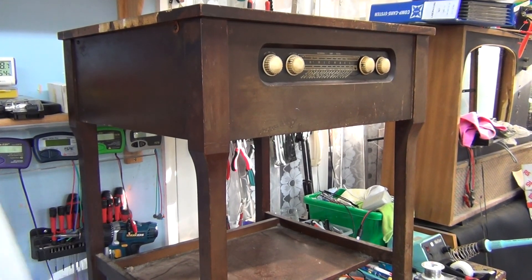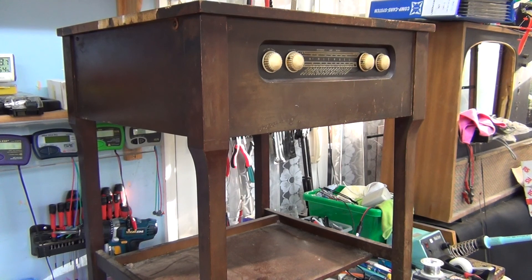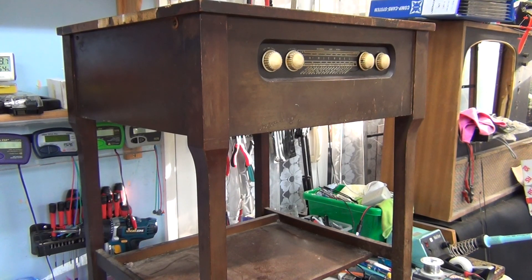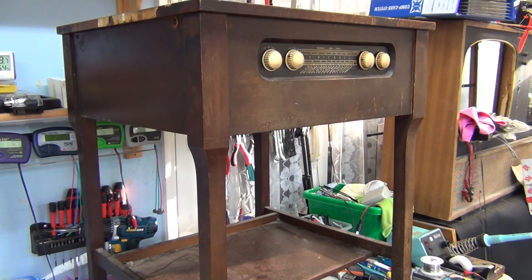Here we are with part one of the McMichael TT4 — Television Table 4. I don't know whether there was a TT1, 2, and 3, or a 5, but I never saw one. If you watch some of my other videos, I was talking about how I ended up as a 10-year-old having bought some random service sheets, and the service sheet for this was amongst that offering. I've wanted one ever since — I've wanted one of these since I was 10 and a half. I'm now 60.